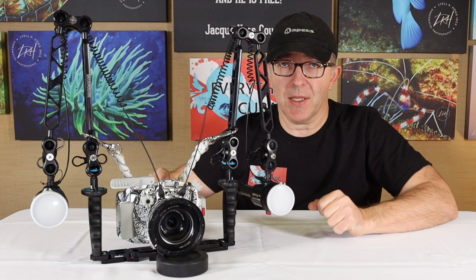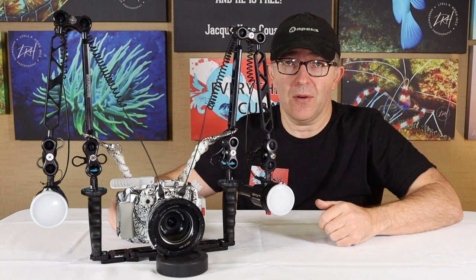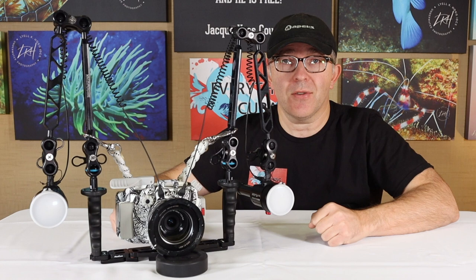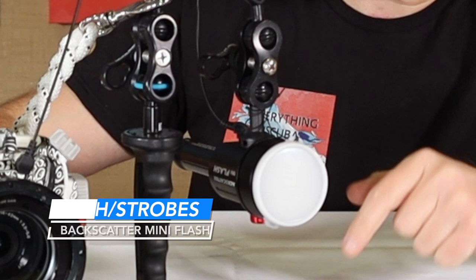We've got clamps that can be loosened slightly underwater to allow us to turn and move those around. Typically when we're diving, we would have some floats attached to these arms — some people even have solid float arms. That's because when this whole system is put together, it might weigh between 20 and 30 pounds depending on what we have attached to it. That's very negatively buoyant underwater, and you don't want to struggle to carry it around. So having a neutrally buoyant or slightly negatively buoyant system is important — we'll talk about that in an upcoming episode.